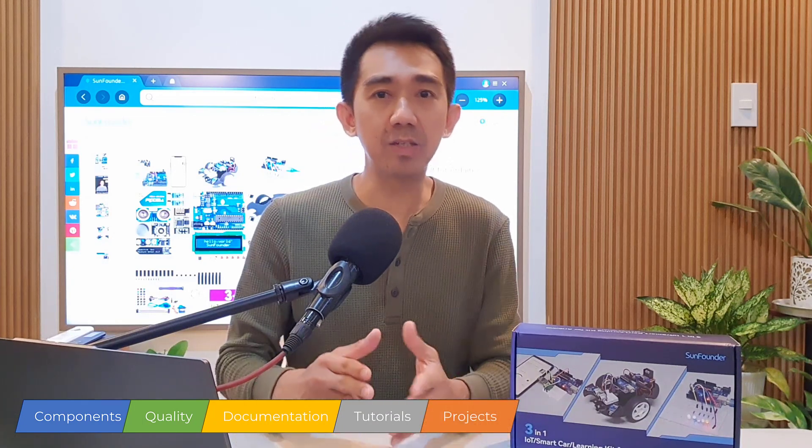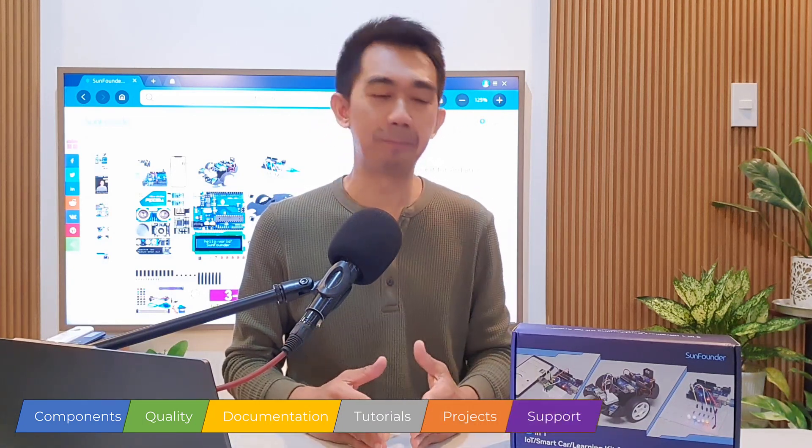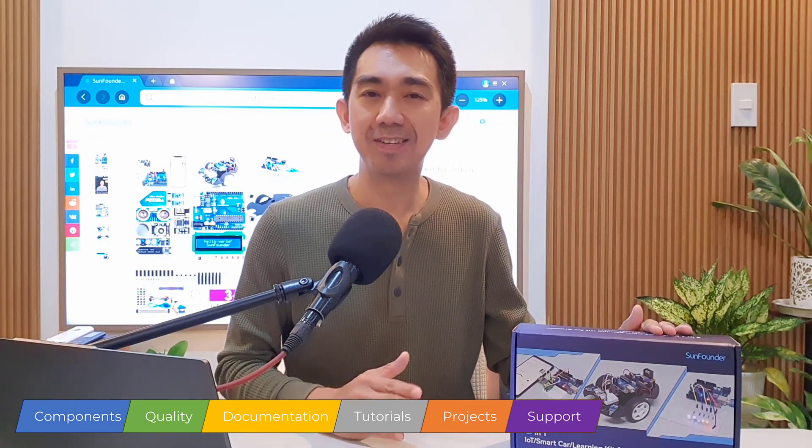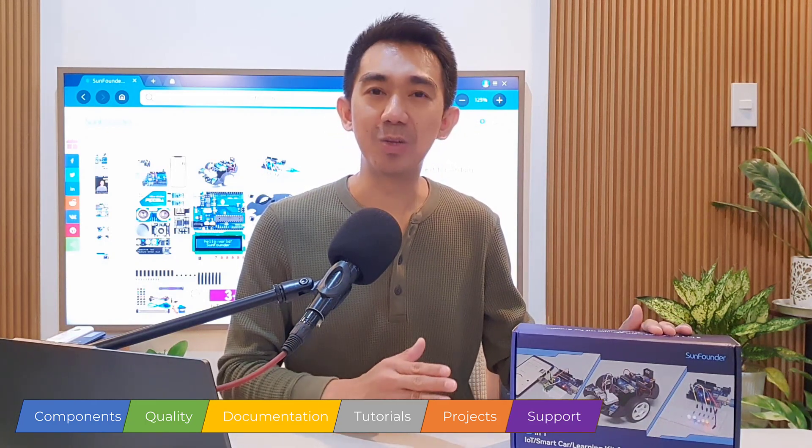So in this review, we'll dive into the key features of this SanFounder 3-in-1 Arduino Kit. We'll look at the components, the quality of materials, documentation, tutorials, and the projects that you can create, as well as its community and support, to find out if it lives up to the expectations. So let's jump right into it.